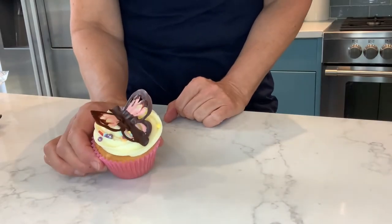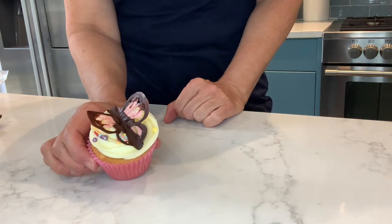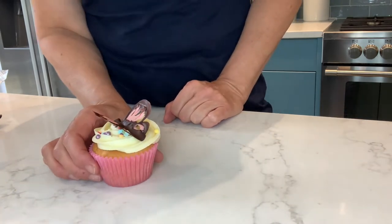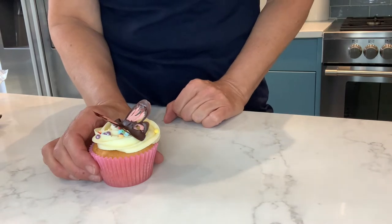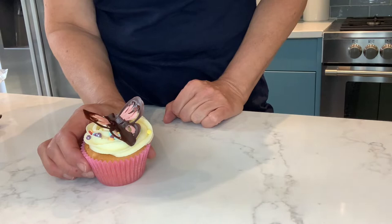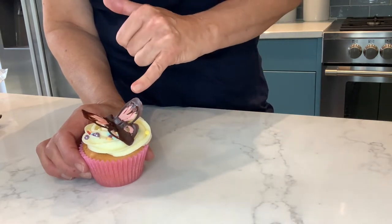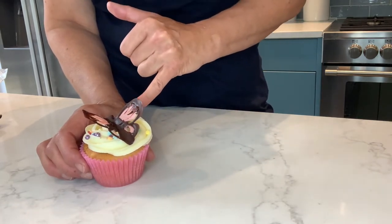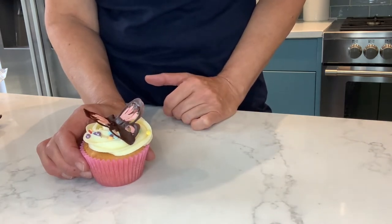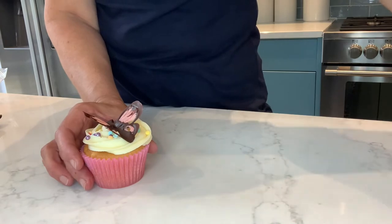The next thing I'm going to show you is how to make these chocolate butterflies. These are made by piping chocolate onto greaseproof paper and folding the paper up. You can use plain chocolate or milk chocolate. For the pink colour, I've used some candy melts, but you can use white chocolate with food colouring added. So let's have a look at how we make these.